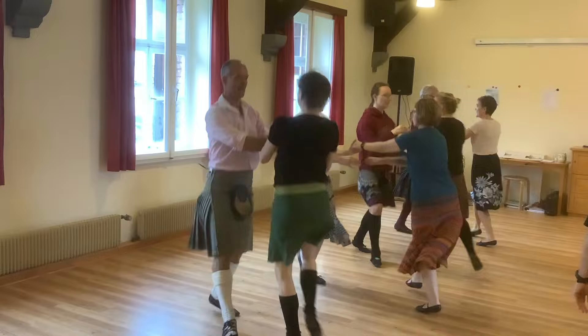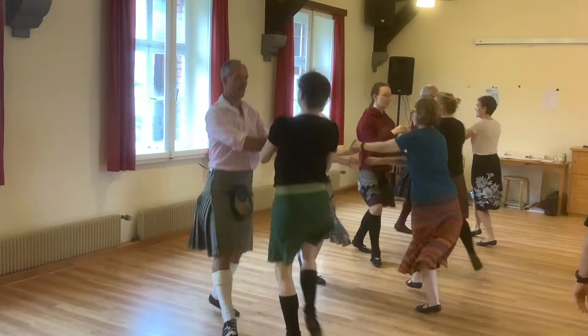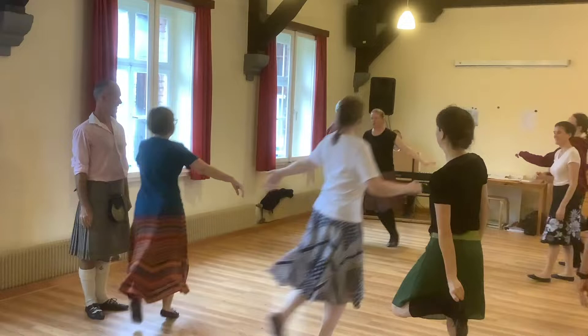Hang on in the middle, cross left, cross left. Corner down the corner. Touch in the middle, half right and left.